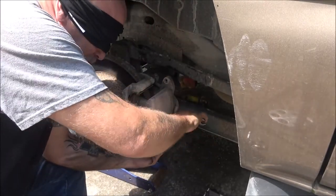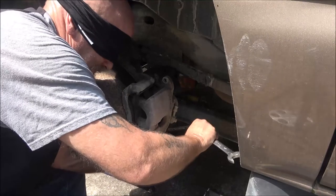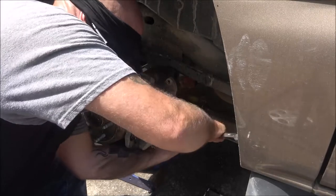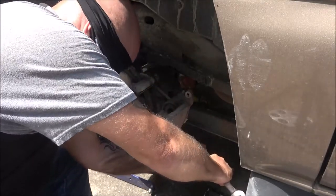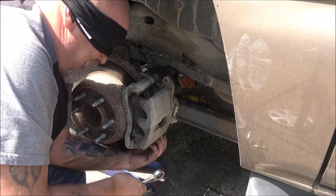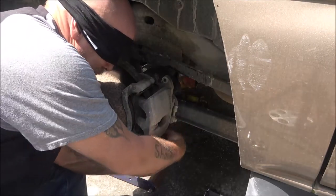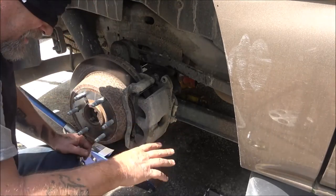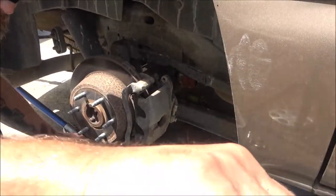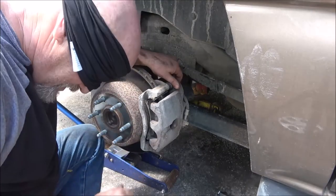I should do the bottom one first - I may have to go get a socket. Alright, I'm gonna go get a socket, guys, and I'll be right back. I can't see you guys. Alright hang tight - I'm back.